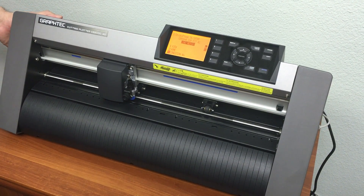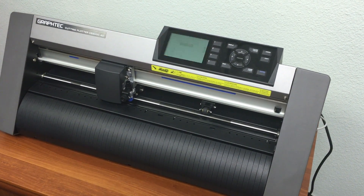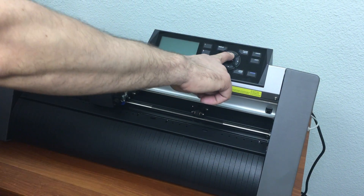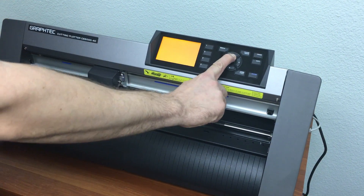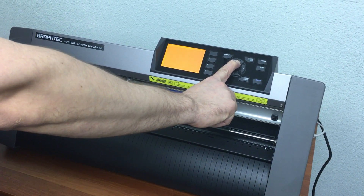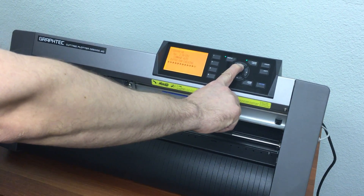First, go ahead and turn the machine off like normal. Then hold the up arrow and turn it back on. Keep the up arrow held down and you'll hear two beeps.